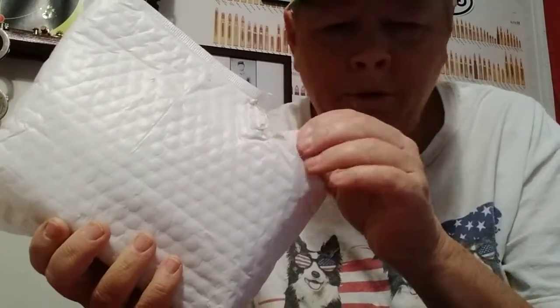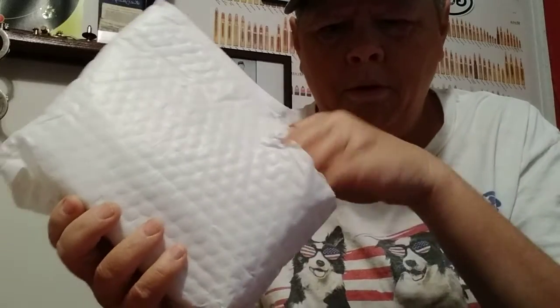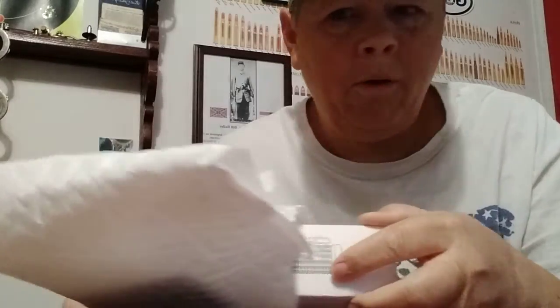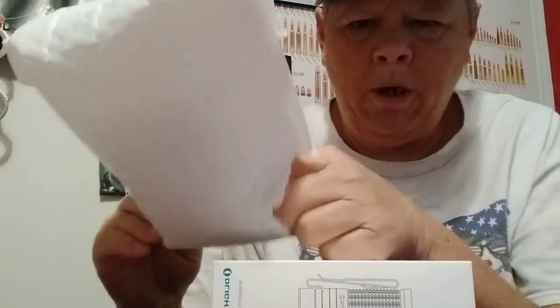This is the Olight stuff I was telling you all about — the stuff I ordered the other day. Actually, shipping was quite quick. I was quite surprised.